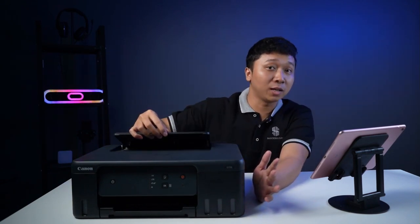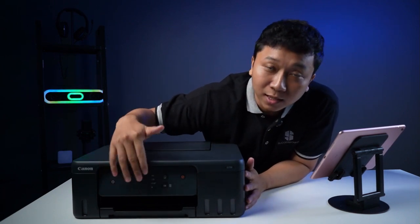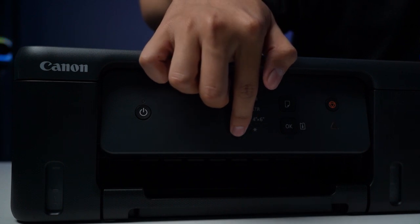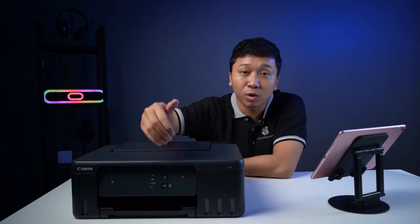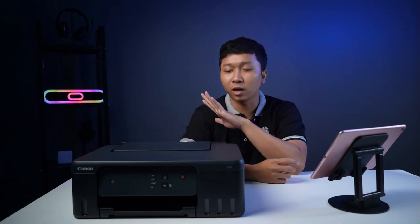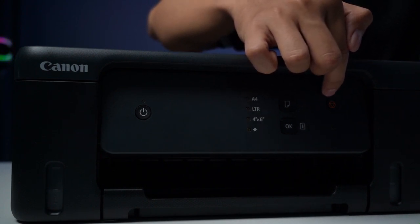Untuk tombol-tombol yang ada di G1730 ini, dia ada tombol power. Di sebelah sini teman-teman bisa lihat, ada tombol power-nya. Kemudian di sini ada pilihan kertasnya. Jadi teman-teman kalau misalkan mau setting kertasnya, di situ ada pilihan kertas A4, 4x6, ada letter juga, dan ada juga untuk yang custom — itu nanti teman-teman setting di laptop-nya. Kemudian juga ada tombol untuk cancel printing. Jadi misalkan teman-teman kasih perintah untuk nge-print tapi akhirnya tidak jadi, teman-teman tinggal pencet tombol stop yang warna oranye itu, nanti printernya berhenti dan cancel perintah nge-print tadi.